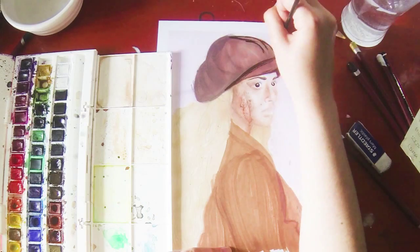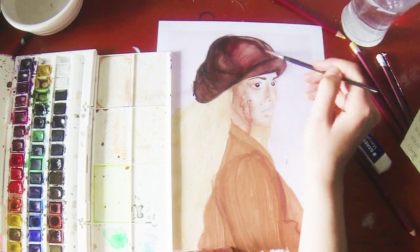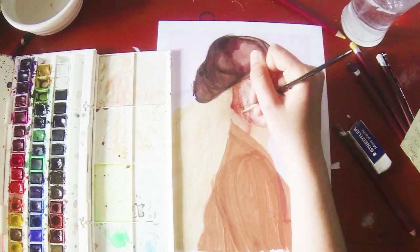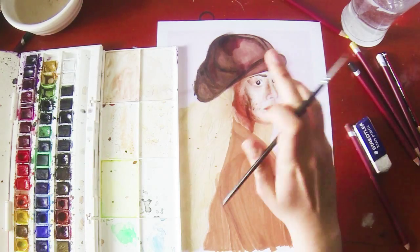Now I'm just filling in bits like the eyes, more of the hat — I'm adding more paint and pencil and just mixing it all up together. At this point I was really wanting to start again because I was just like, look at it, it was just a mess. But this is just an example of why you should stick through and persevere.